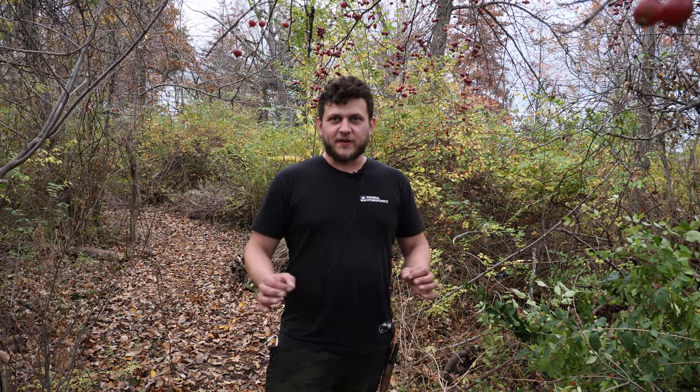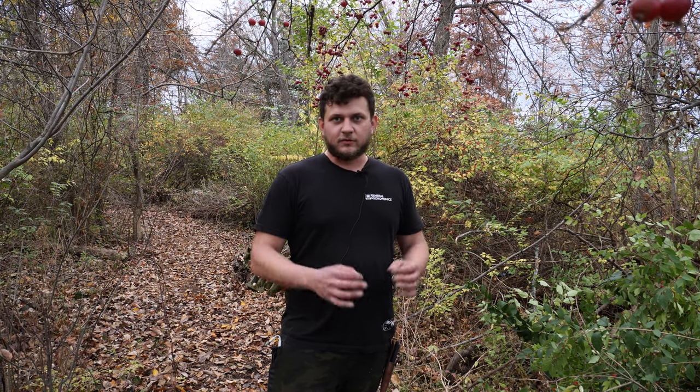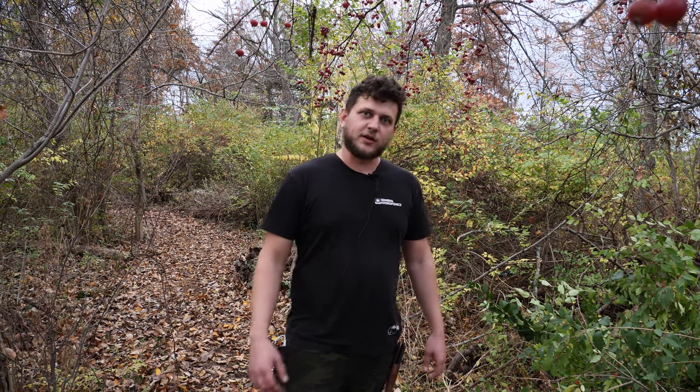Hey guys, Andrew here with Great Lake Sprouts Media. Today we're going to show you guys how to make a cheap and effective, high quality compost bin. Really easy to do, not a lot of materials. Let's go.